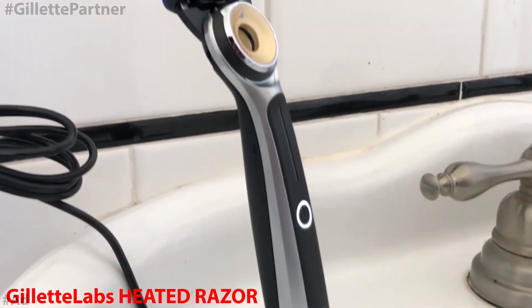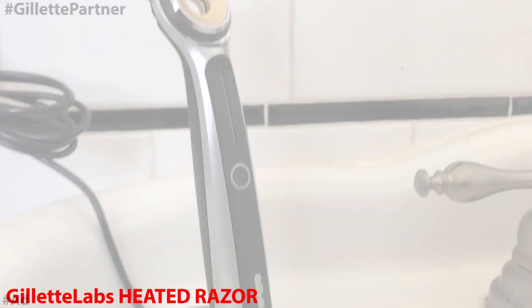That was a major plus using this razor. I also like the weight of it, and the blades have a really nice glide to them. You can toggle between settings — pressing the button takes the temperature down to 109 degrees at the lowest. For those wondering, you can use it wet or dry; it doesn't matter and you'll still get the same results. I personally don't use handheld razors, but this is going to be my go-to by far.